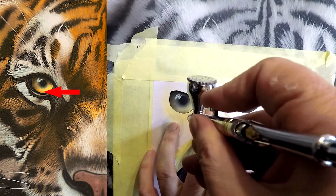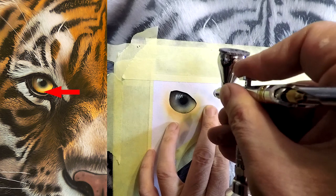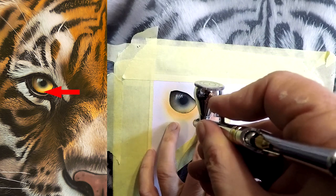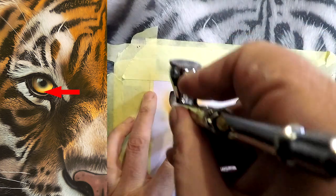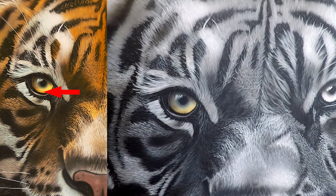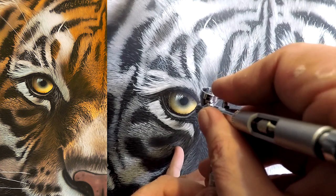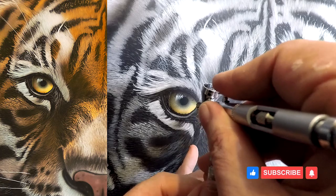Now I'm coming with my orange — this is the same orange I used for the fur — just blowing in the very far edges of this eye, and we're nearly there. Now I'm coming in just to darken up that center part with a bit of blue over the top. Guys, thanks so much for joining — please find the full tutorial of this tiger on the YouTube channel. Thanks for joining, please subscribe if you like, and we'll see you next time.